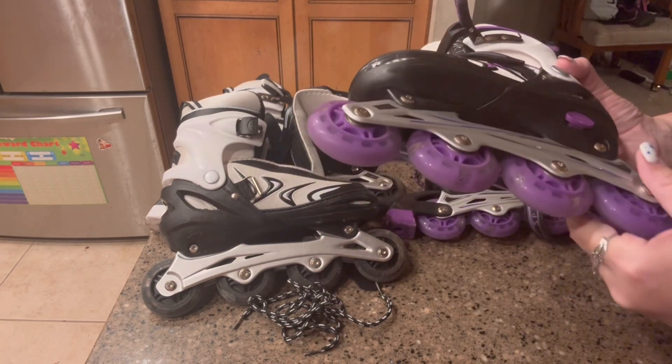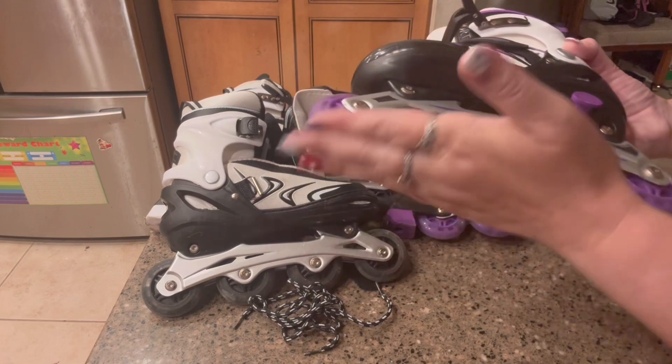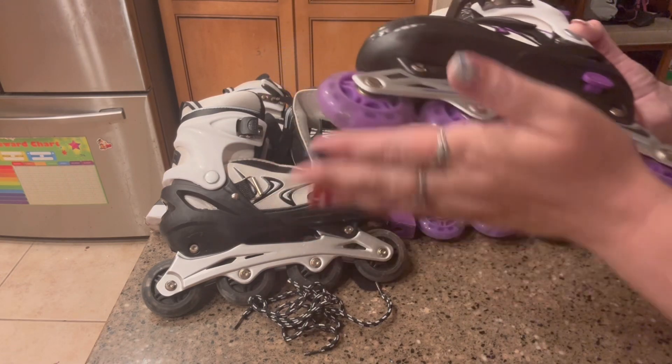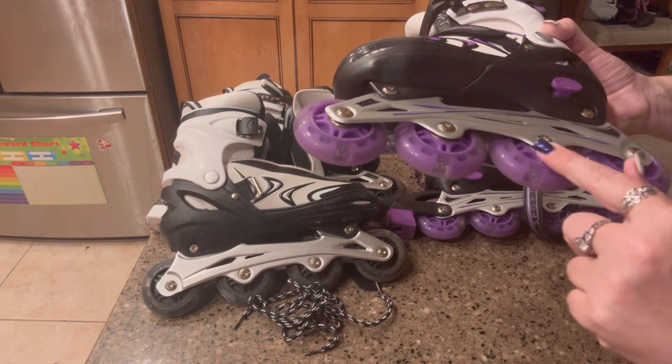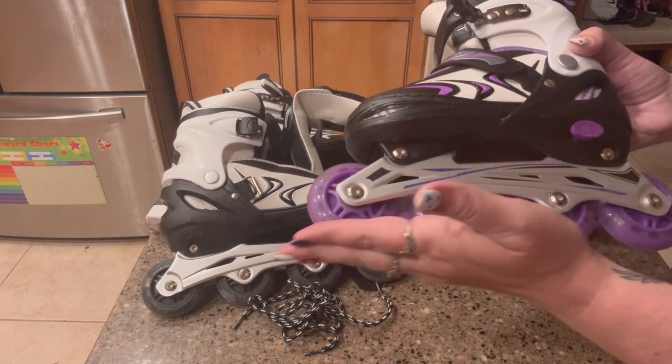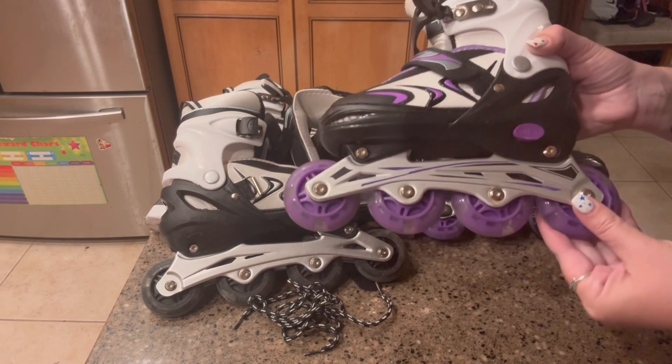It also comes with light-up wheels, so when your kid is skating you can see the lights. They do have really nice bearings that help with controlling the speed, especially for children that are beginners.